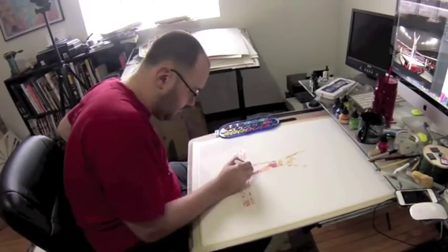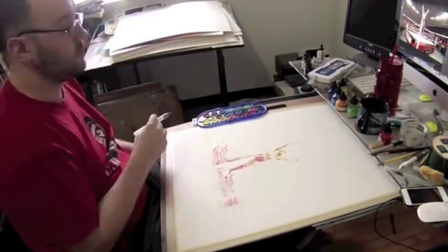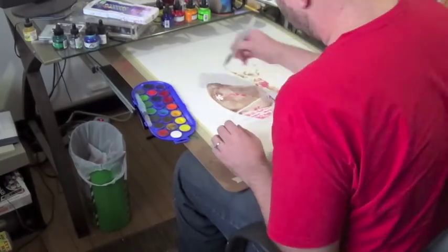I'm doing watercolor first on the figure, and I'm going to bring in a little bit of ink in the background. Also, the background is a little more conceptual. Instead of filling the whole piece in, you'll see that it's kind of a wavy shape that goes throughout the piece.